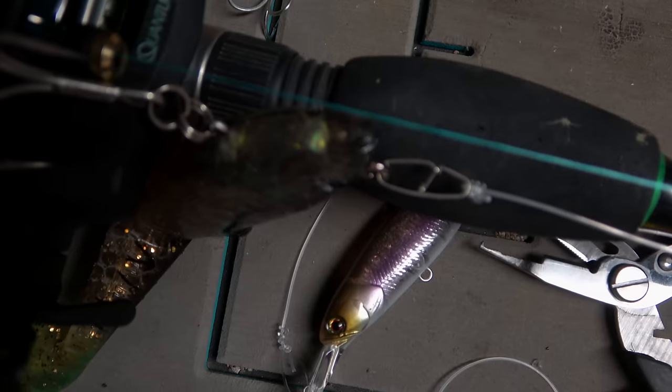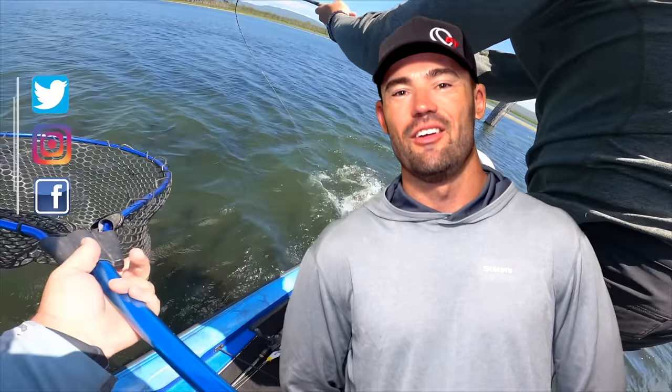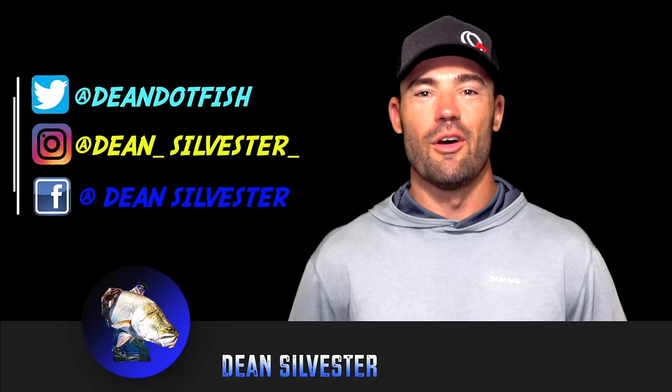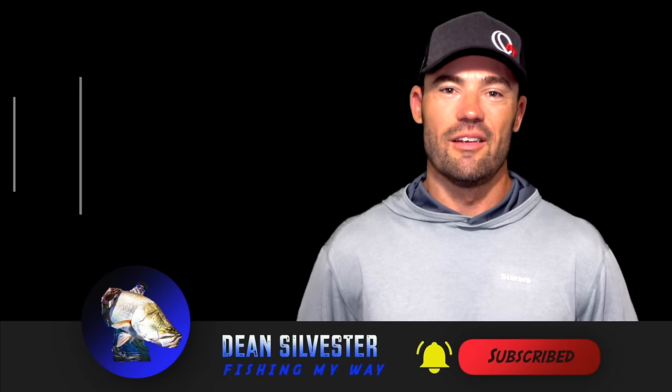And now I have a whole bunch of work to do to put this mess back together so it's in some form of fishable state, because it's already getting on this week. I'm off to Carlyde in a couple of days, so time to get after it and get this stuff sorted. Well guys, thanks for tuning in, hope you enjoyed the video as much as I enjoyed making it. If you want to find out what I'm up to on a day-to-day basis, jump onto any one of my other social media pages. Don't forget to subscribe — I'm constantly putting up a couple of videos a week. This has been Dean Sylvester, Fishing My Way.